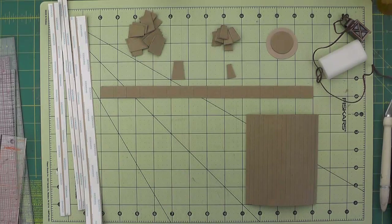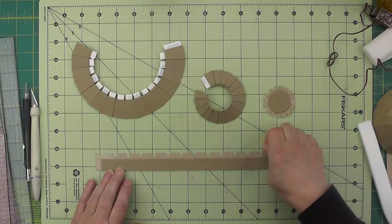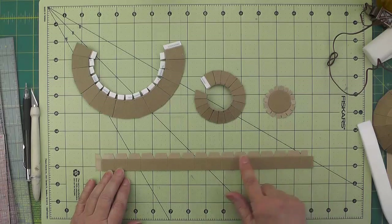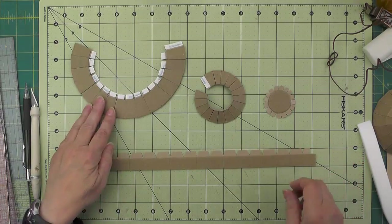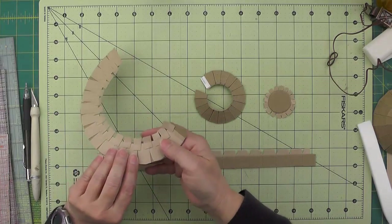Putting together the cap is similar to how we did the acorn roof, so I'll proceed to do that now. I have all four layers for the mushroom cap completed. I've added a section of cardstock with score tape and cut some notches in that. For layer two, I've added some little tabs to the top of each section with cardstock and score tape.